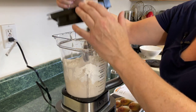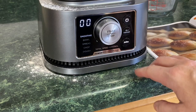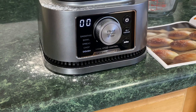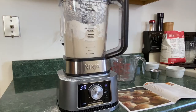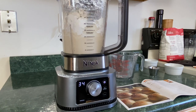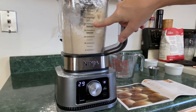I'm going to put the lid on now that I've got stuff everywhere. We're going to turn it on, select dough, and press start. Let's see how loud this is — not too bad. Oh yeah, see the dough? It's forming. Awesome.